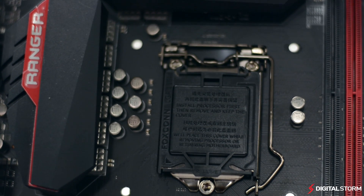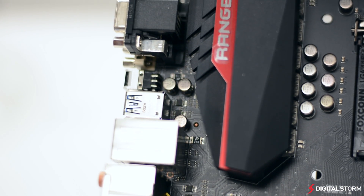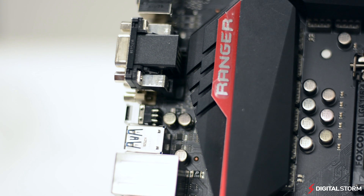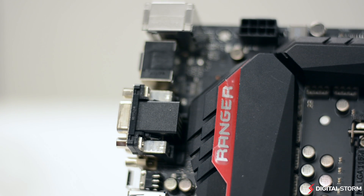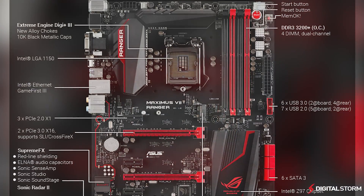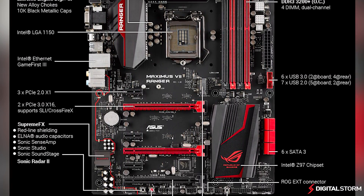In regards to who this motherboard is really for, it's great for gamers who want premium options without having to break the bank. The superb audio solution as well as the network controller make it great for gaming, and the overall design is sure to look great in most setups. If you're planning on getting a Z97 gaming computer, you might want to give the Maximus 7 Ranger a look.